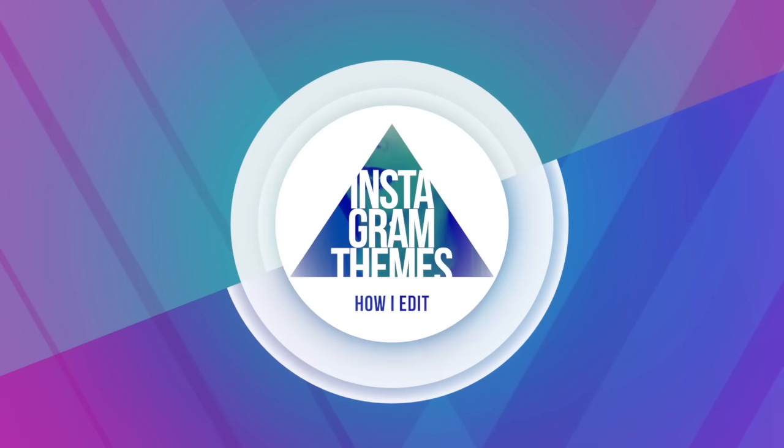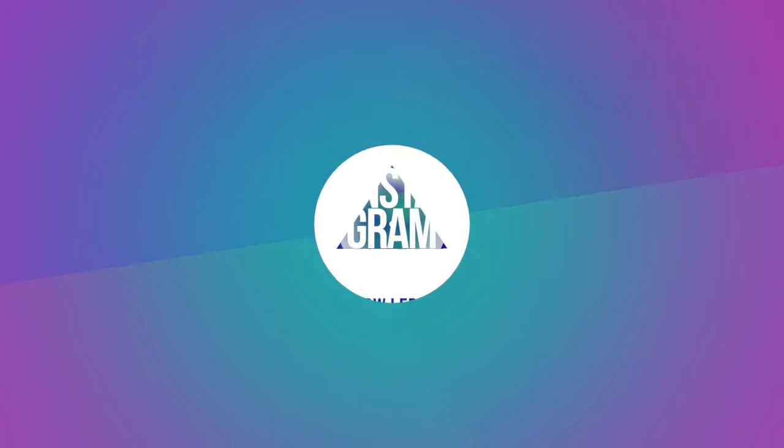Hey guys, what's up? I'm Jill. Welcome back to my channel for a new video. I'm so excited that you're here because today we are doing a classic Jill video. We have done this video probably two or three times on this channel already, and that is a how-to perfect your Instagram theme, how I edit my Instagram photos video.